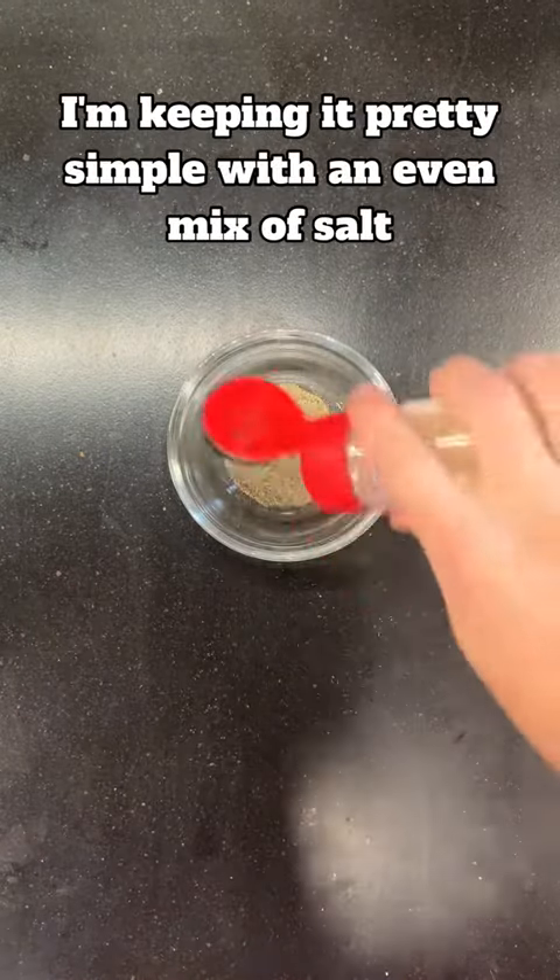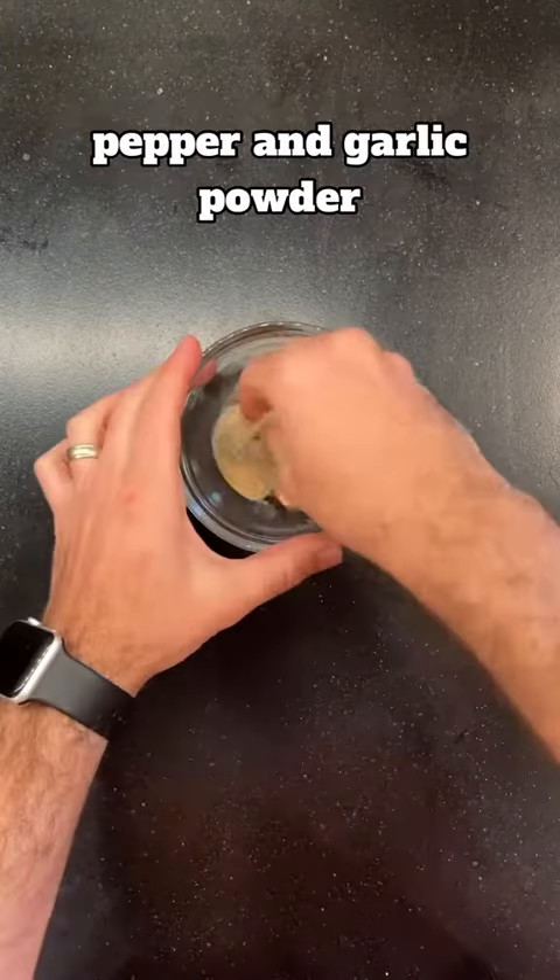Now let's turn to the seasoning. I'm keeping it pretty simple with an even mix of salt, pepper, and garlic powder.